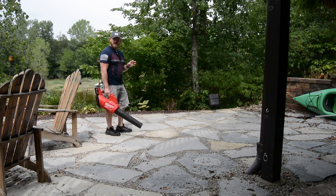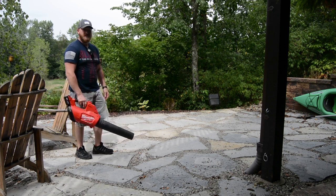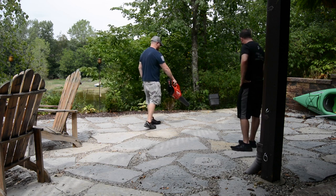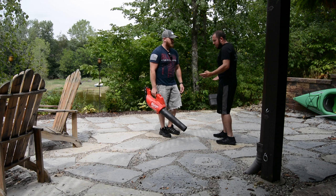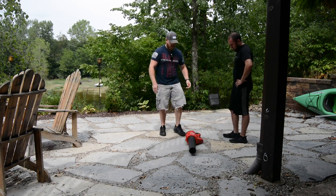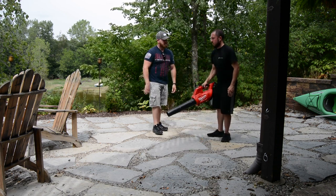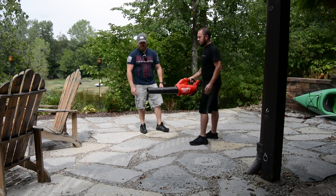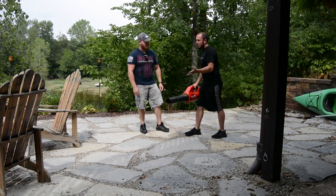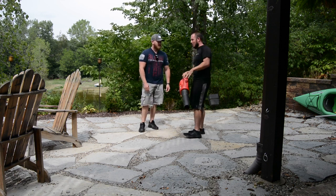It has no problem blowing gravel at all — it just tosses it. And you're not filling it up with gas, you're not choking it. Aaron mentioned that it sits on his back porch in the corner and he just comes straight out and picks it up. After watching it perform, I said I've got to get me one of these. It's definitely worth it. We went ahead and blew out the garage and the shop too.